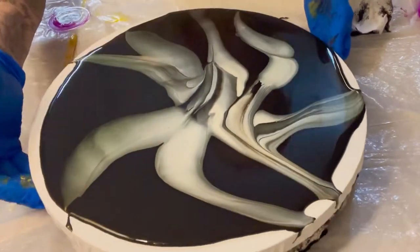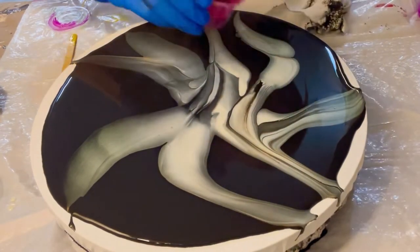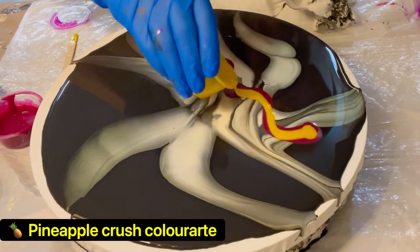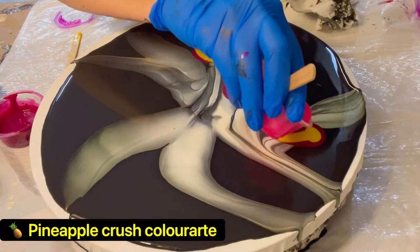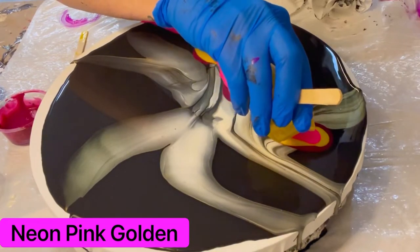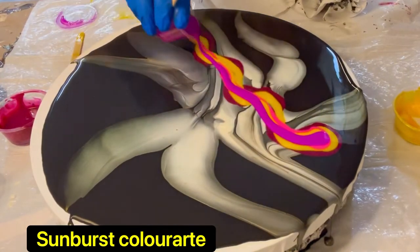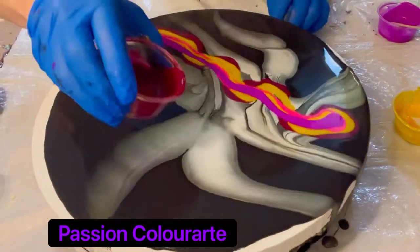Today we're going to be doing a swipe right on top of that interference. You can do this with almost any color, but you want to make sure it's a nice transparent color — usually an interference color is going to work really pretty with this particular method. We're using a few colors today: acridone magenta by Golden, Pineapple Crush by Color Art, neon pink by Golden as a fluid acrylic, sunburst yellow by Color Art, and last, Passion — another Color Art pigment. I find that they swipe really pretty.